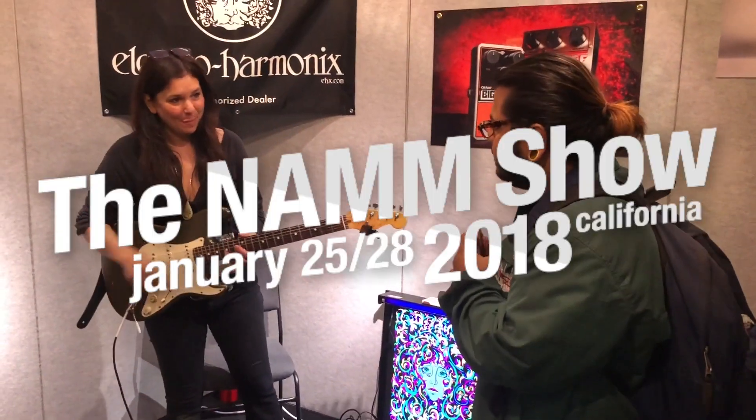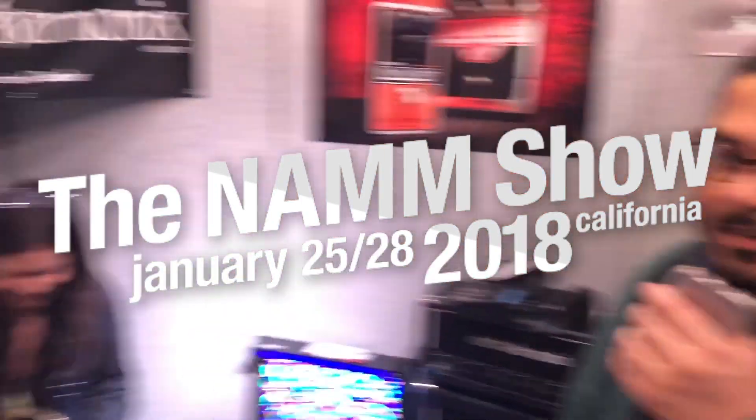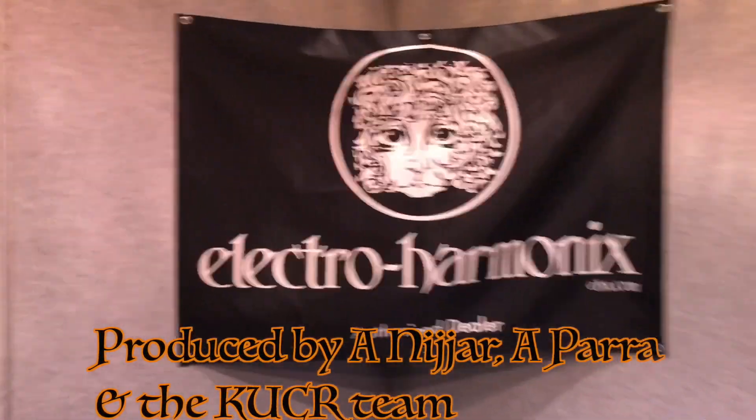Thank you for taking the time to do this demo with us. Once again, NAMM 2018, Electro-Harmonix. Killing it. Killing it.